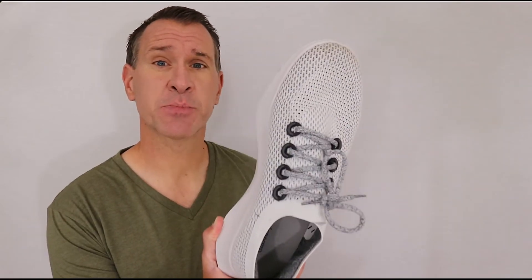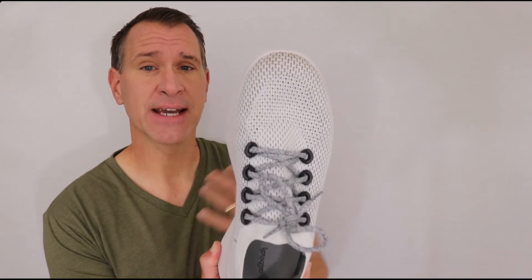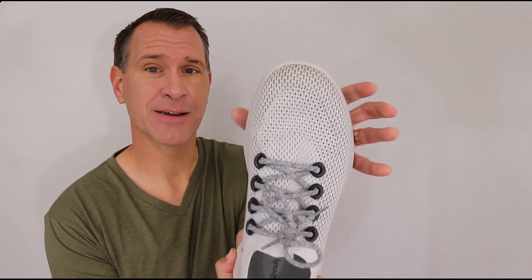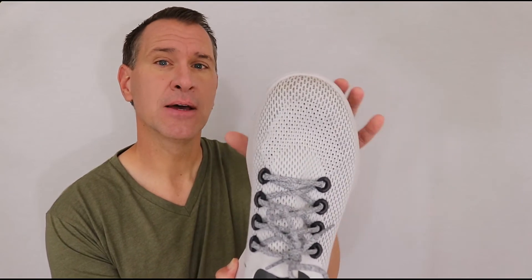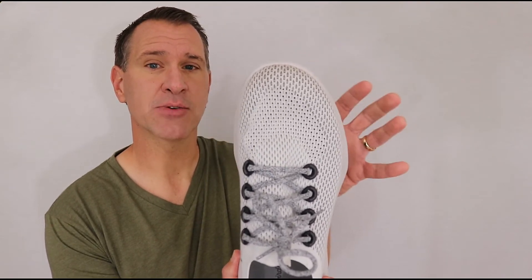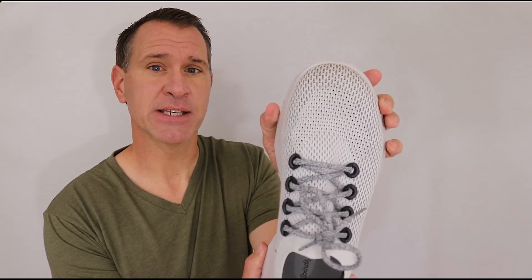I also like that the shoe is pretty wide across the toe box. If you have wide feet — and I do — then you want to have some space there. There was space in this toe box, but I still didn't have any slippage or anything. I felt like my foot was taken care of but I also had room to move — my toes weren't all smashed into each other.